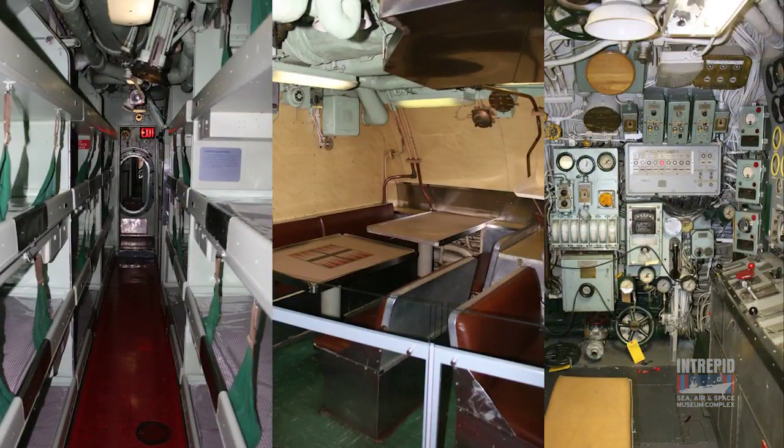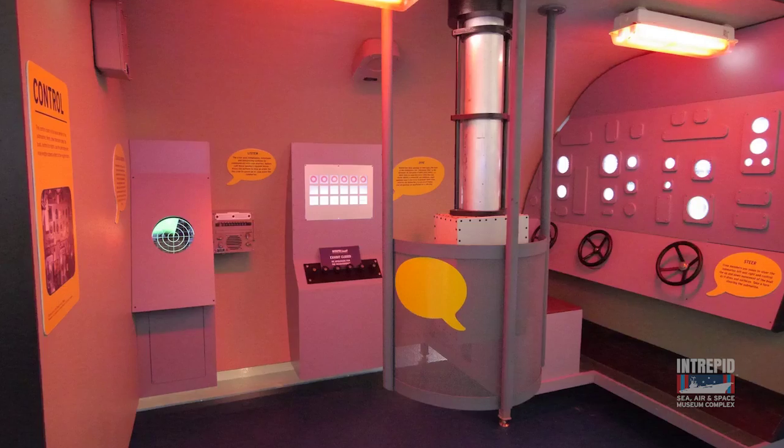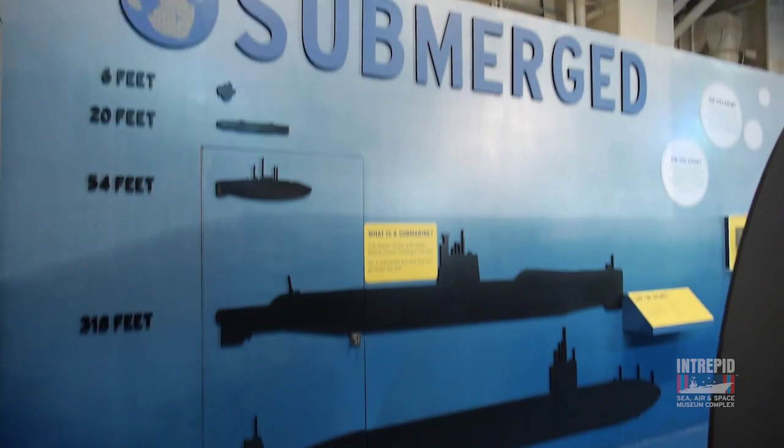Come and visit us at the Intrepid Museum, see what life was like on board our Growler submarine, and check out our new interactive exhibit, Submerged. Thanks for watching. Keep experimenting and exploring, and be sure to visit us online at intrepidmuseum.org.